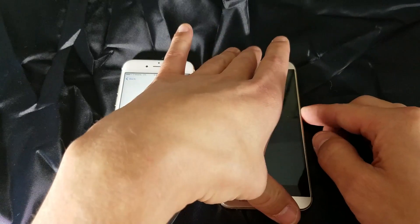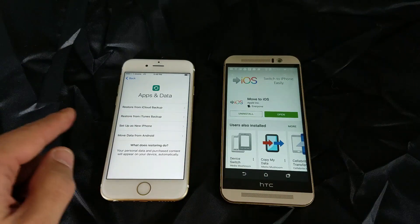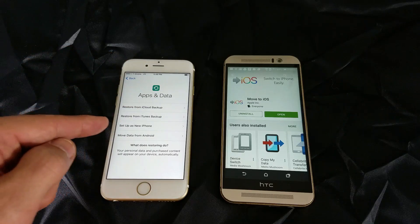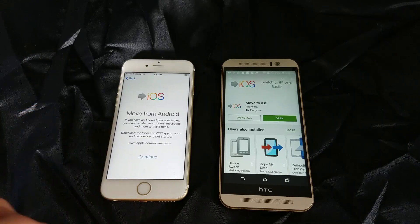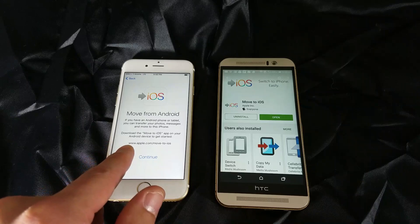It says Apps and Data. You have options here: restore from iCloud or iTunes, set up as a new phone, or move data from Android. So we're going to click on Move data from Android, and then from here it says to download the Move to iOS app on your HTC or Android phone.